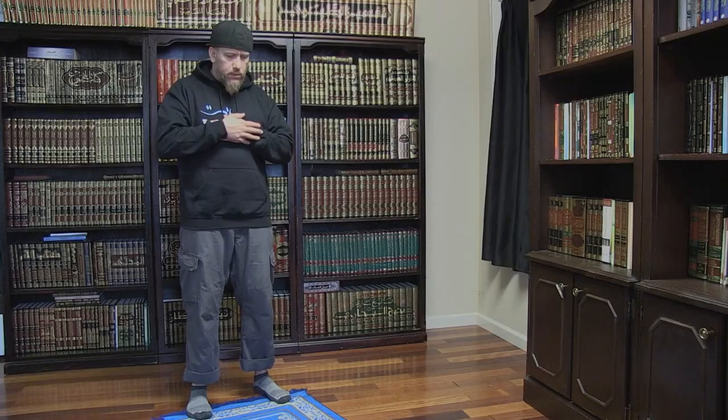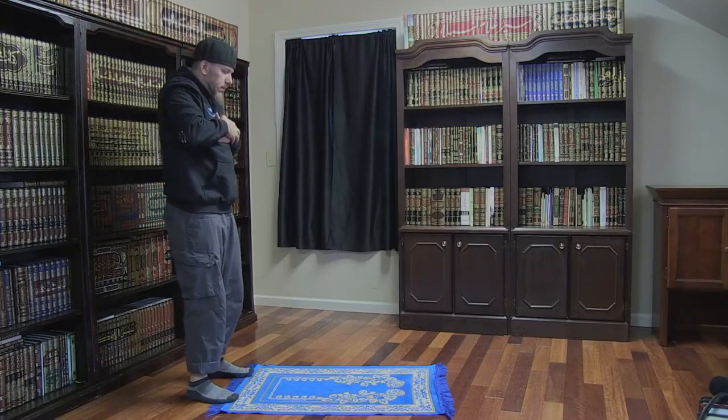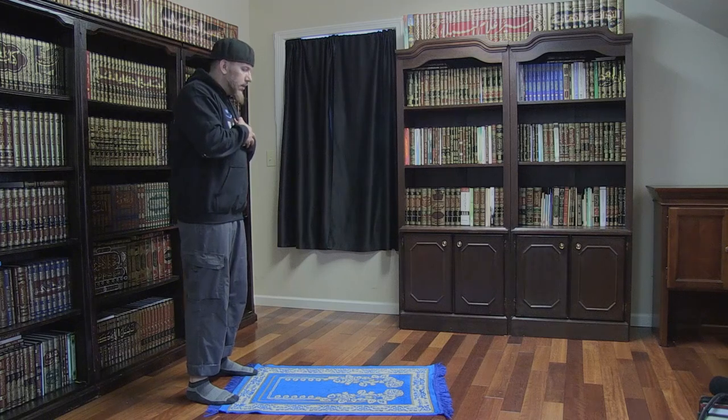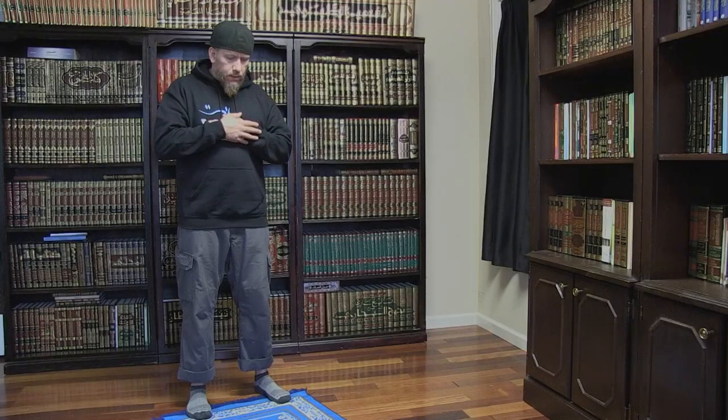We then say quietly A'udhu billahi min ash-shaytan al-rajim. We then say quietly Bismillah ar-Rahman ar-Rahim. We then recite the first chapter of the Qur'an: Alhamdulillahi Rabbil Alameen, Ar-Rahman Ar-Rahim, Maliki Yawmiddin, Iyaka na'abudu wa'iyyaka nasta'in, Ihdina al-sirat al-mustaqim, Sirat al-lazina anamta alayhim, Ghiyri al-maghdubi alayhim wa la al-dallin. We then say Ameen.